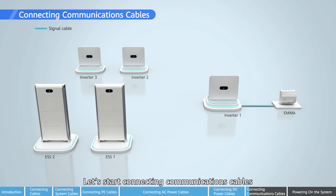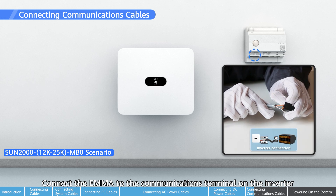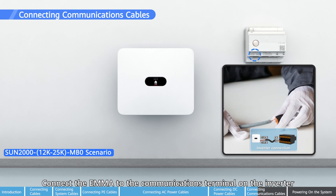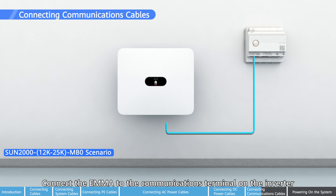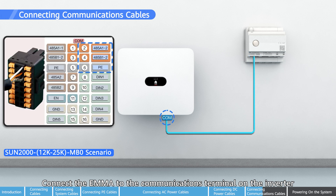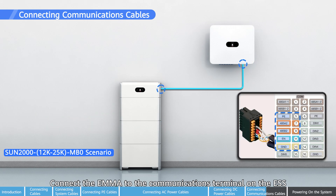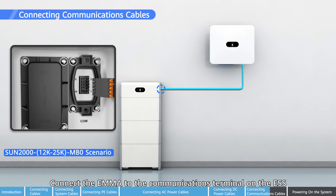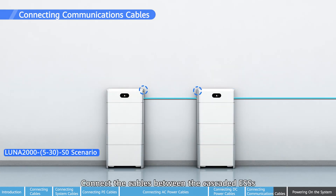Let's start connecting communications cables. Connect the EMMA to the communications terminals on the inverter. Connect the EMMA to the communications terminals on the ESS. Connect the cables between the cascaded ESSs.